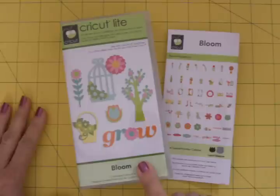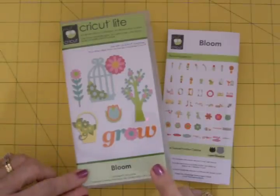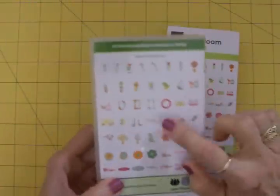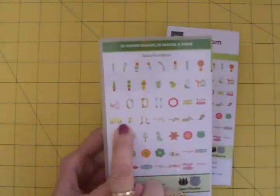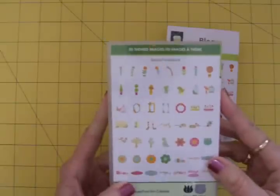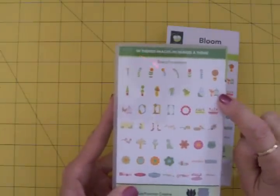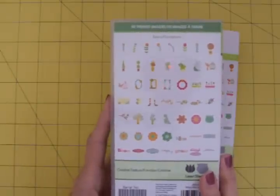I just got a new Cricut White cartridge. I know it's one that's been around for a while and I never had gotten it. I always looked at it and I really wanted it because of this beautiful arch and also these adorable pieces of fence and gate with the flowers. I just thought that was so pretty, and there's some beautiful flowers and topiaries and bird cages with birds and flowers and frames. There's just some beautiful stuff on here.